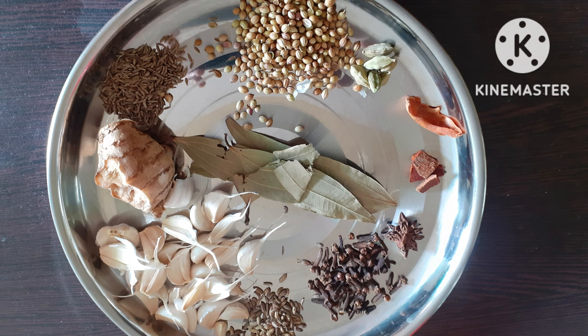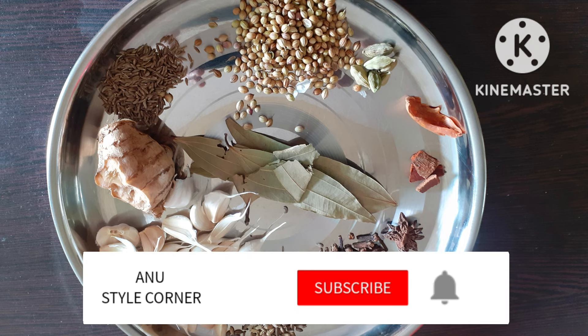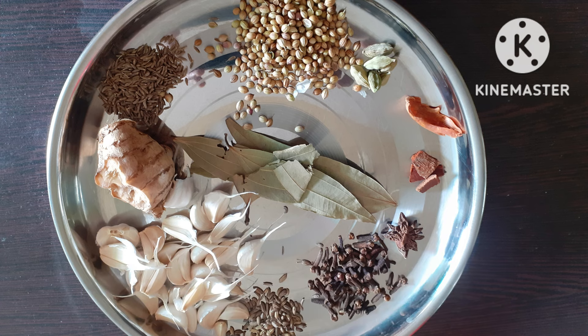Add 1 spoon of ingredients, just add a small amount of honey. Add 1 cup of honey, 2 spoons of honey and 1 spoon of tea, a large cup of milk, and add some honey.